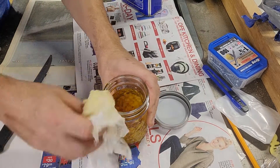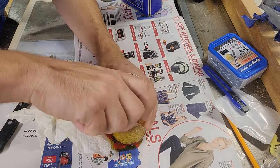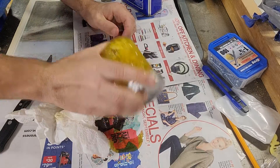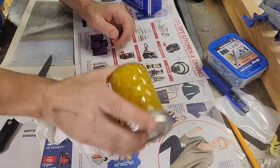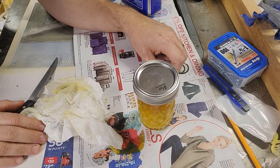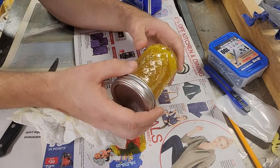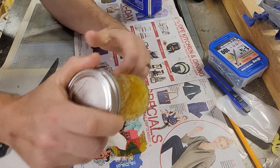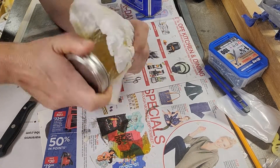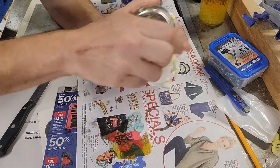Wipe that off, put a lid on it tightly, and I'm going to give it a shake. Then what I'll do is put it up on a windowsill where it gets a lot of sun, and about every day for about a week I'll stir it up. The wax will soften quite a bit, and the turpentine and linseed oil and wax kind of form an amalgam together.